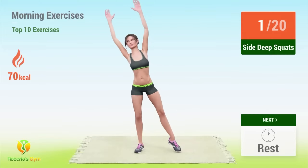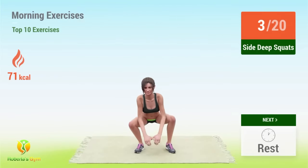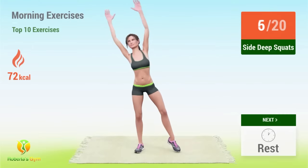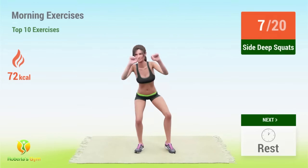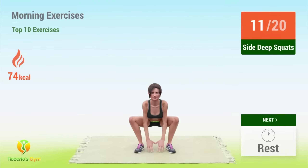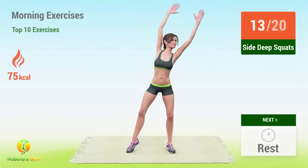Two, three, four, five, six, seven, eight, nine, ten, eleven, twelve, thirteen.